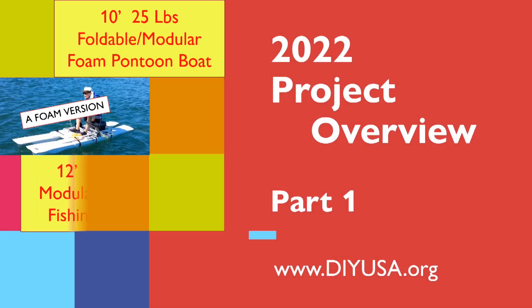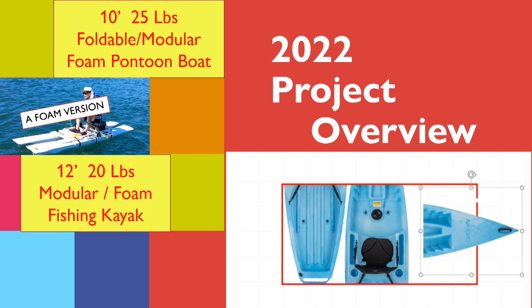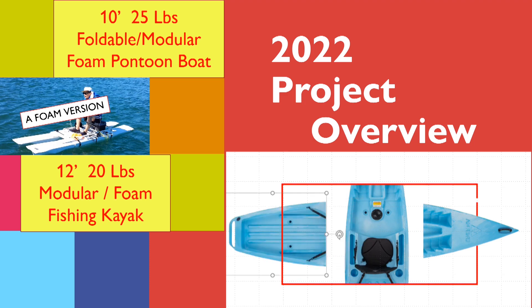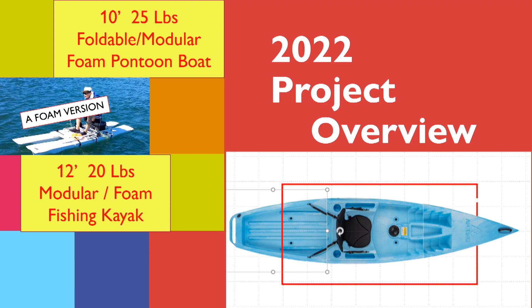The second project is about building a 12 feet long modular sit-on-top kayak. I have a sheet of 4 feet by 8 feet foam and I can build a foam boat that weighs about 20 pounds. I will also experiment with a new idea to attach the modular parts.